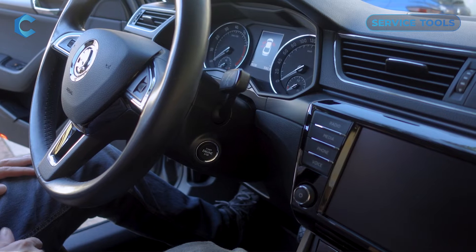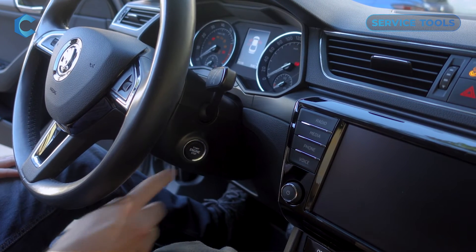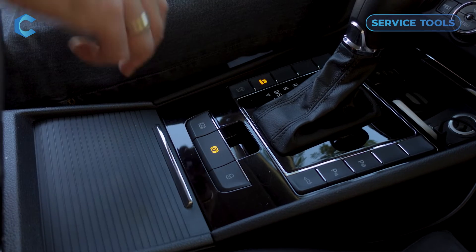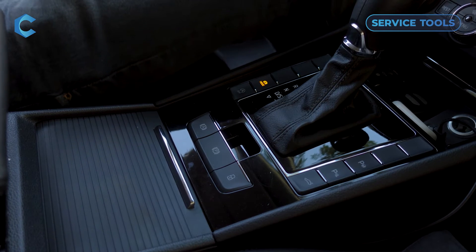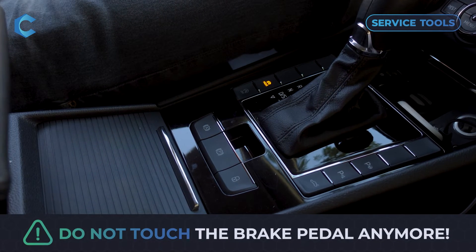Before starting the procedure, park the car on a flat surface and turn the ignition on. Disengage the parking brake from the center console button — you need to press the brake pedal for that. But once it's done disengaging, do not touch the brake pedal anymore. Release it and don't touch it again.